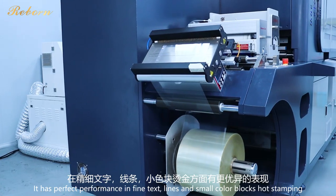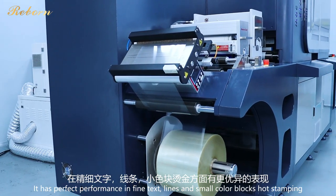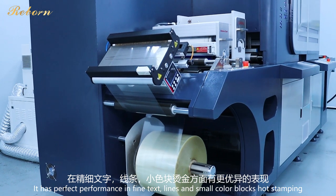It has perfect performance in fine text, lines, and small color blocks hot stamping.